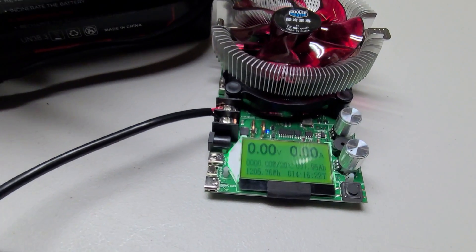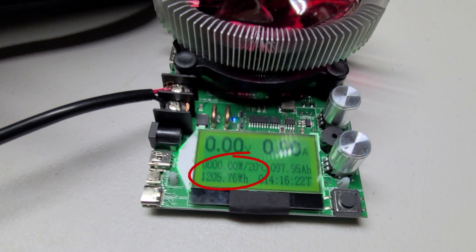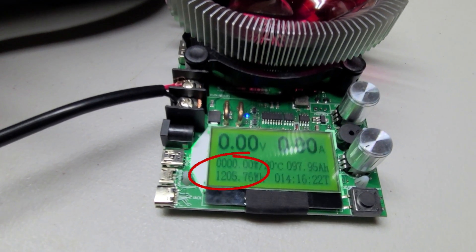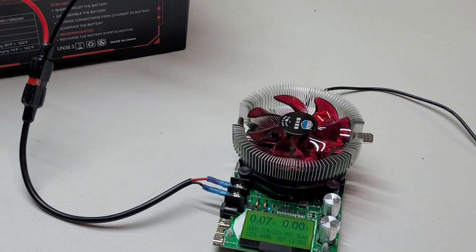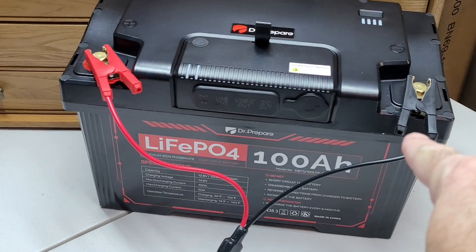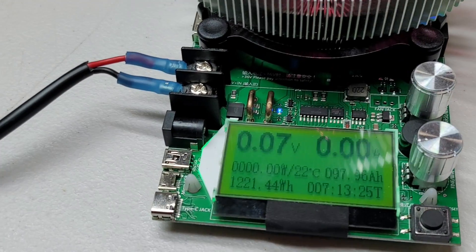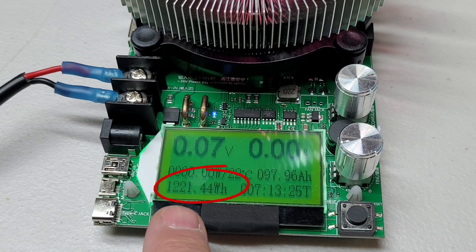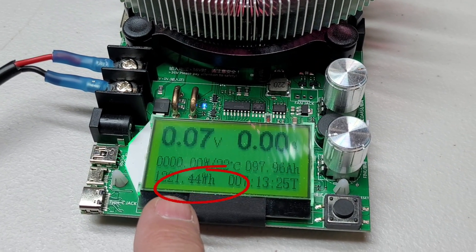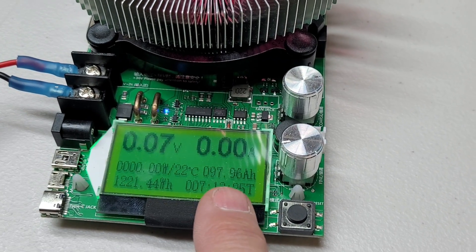On our first DC discharge test through the hub, we got a total of about 1,200 to 1,206 watt hours. We are done with the DC discharge test off of the terminals as well. We got 1,221.4 watt hours and 97.96 — so 98 amp hours.